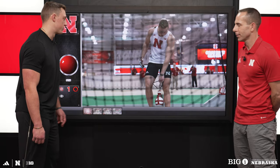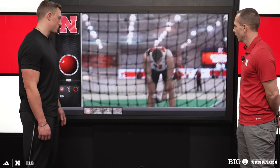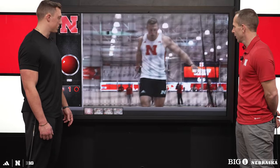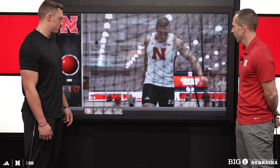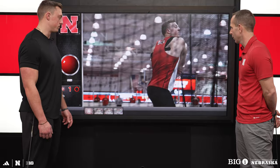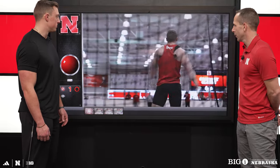Alright, so this first clip is from Graduate Classic — it was the first time I broke the school record. Right here we have the 35-pound weight and I'm about to do a three-turn. The difference between hammer and weight is that a hammer is longer and you can four-turn it, whereas three turns is more usual in the weight throw.